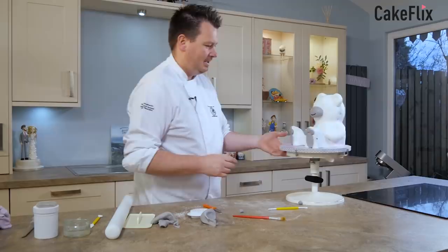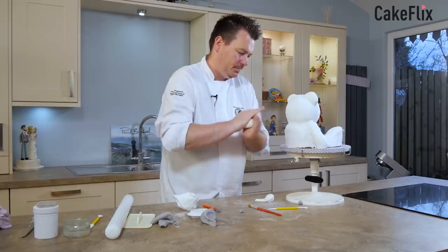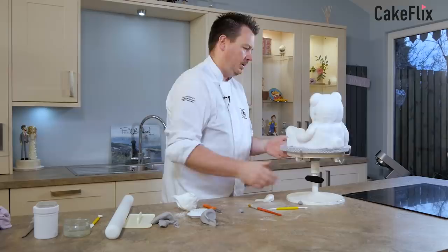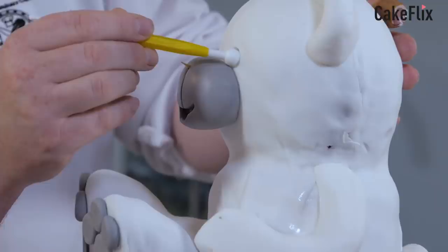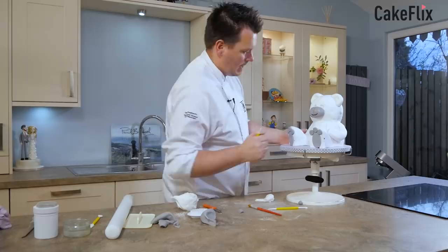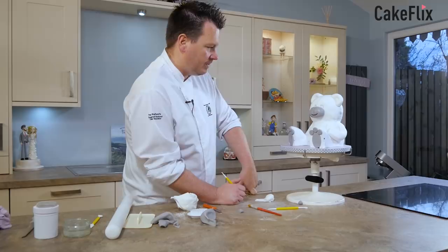Nice big pads — nice big chunky pads. And then round the back, we can't forget his tail — can't forget a teddy bear's tail. So a little ball, and then just pop that on the end there. He's got his wee tail — good boy. I'll just get a wee ball tail and mark out where his eyes are going to go, so just roughly there and there. There we are — I think everything's now in place for piping. Now it's operation pipe.